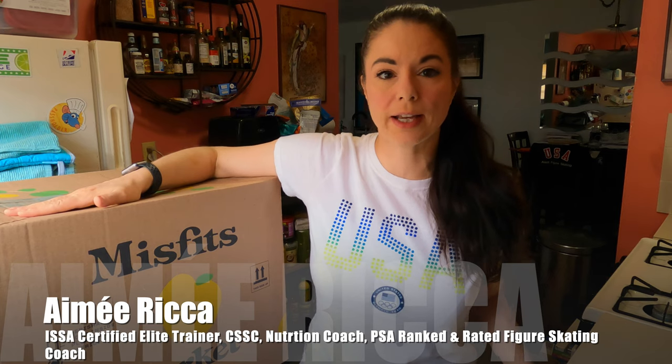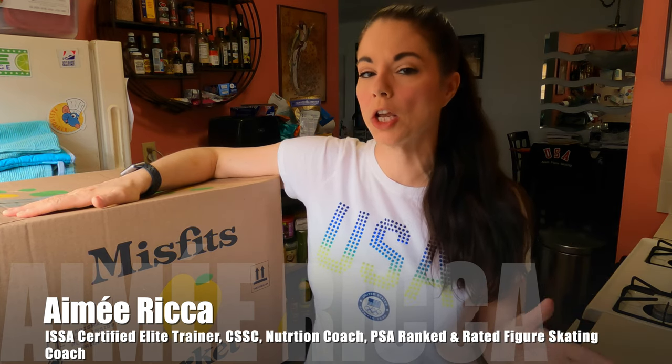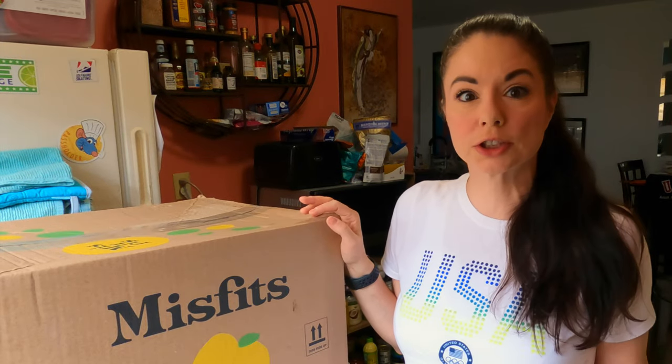Hi everyone, this is Amy. Welcome to my channel. I just got my Misfits box. And if you watch my last Misfits unboxing, you know that order was 100% customized — I got to pick everything in the box. This is the same again, 100% customized, but this time there's also supposed to be meat in here. I'm kind of excited and a little bit scared because I don't know what this is going to turn out to be. Let's get the box open and find out what's inside.